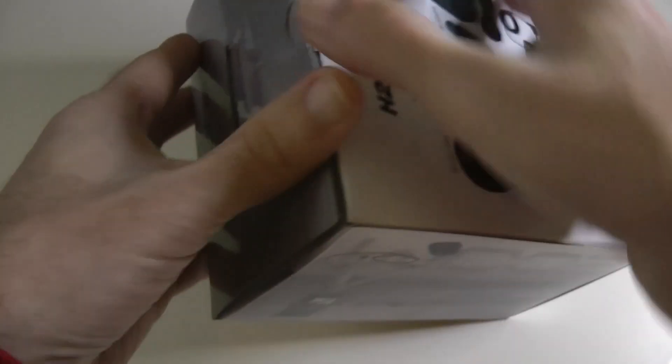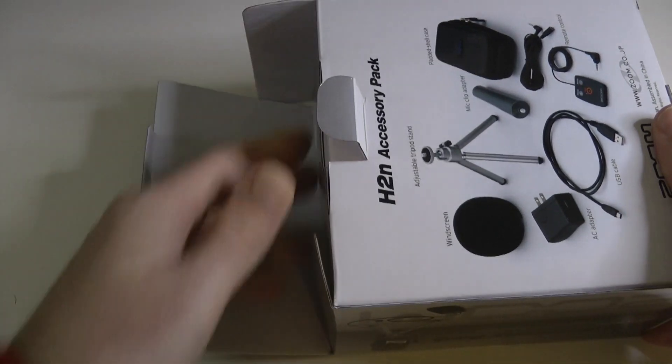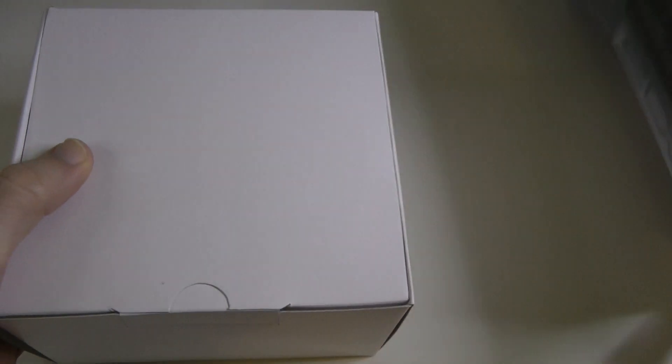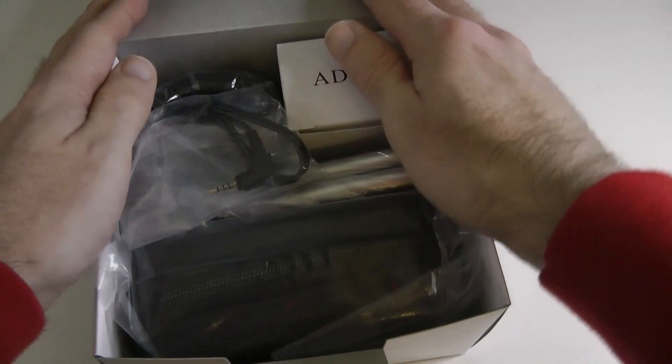I wanted accessories that were manufactured by Zoom because I know they're going to work properly with the device. I probably could have shopped around and picked up a few bits a little bit cheaper, but I thought £29 is not too much to spend on a little pack of accessories for something I'm going to use quite a lot. So let's open this up.